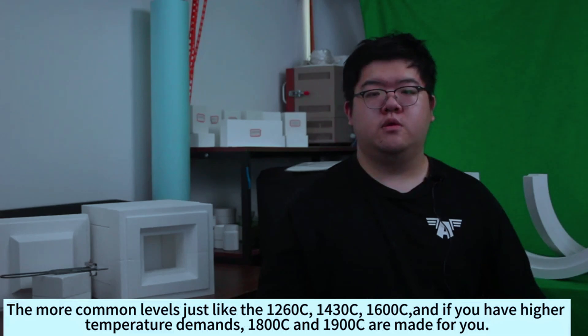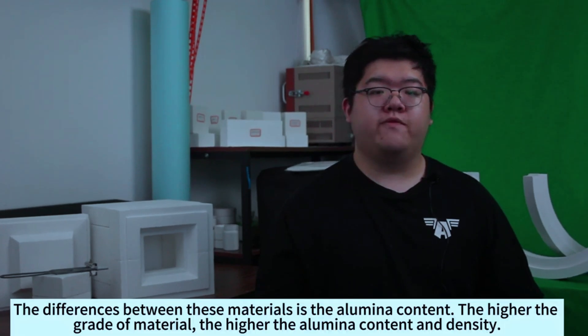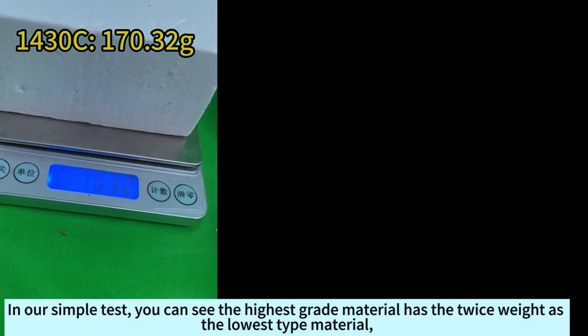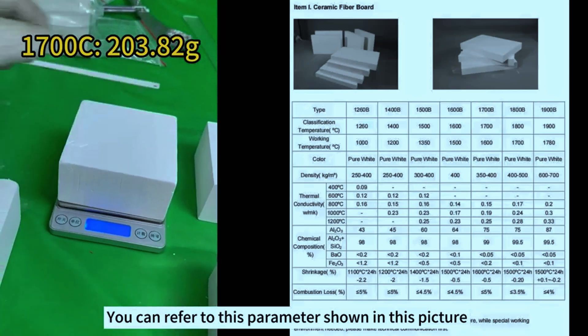The more common levels are 1260 degrees, 1400 degrees, and 1600 degrees. And if you have higher temperature demands, 1800 degrees and 1900 degrees are made for you. The difference between these materials lies in the aluminum content. The higher the grade of a material, the higher the aluminum content and the density. In our simple test, you can see that the highest grade material has twice the weight of the lowest grade material. You can refer to the parameters shown in this picture.